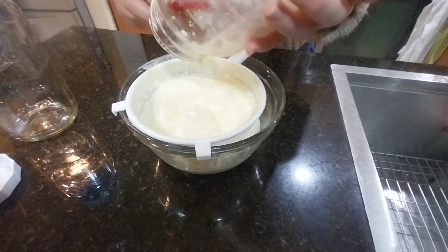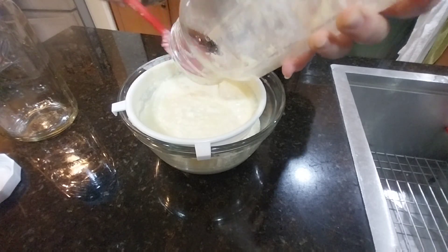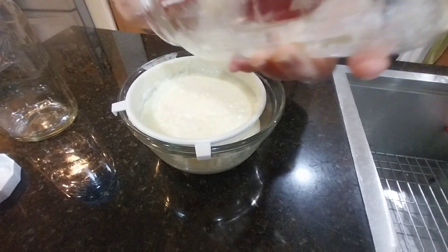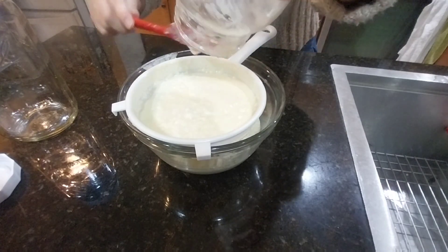But if you like it sour that's perfectly fine — it's up to your taste. Or you might want to add some fruit to it, and I'm going to show you later what I do to my kefir — it's the way we enjoy it the most in our house.